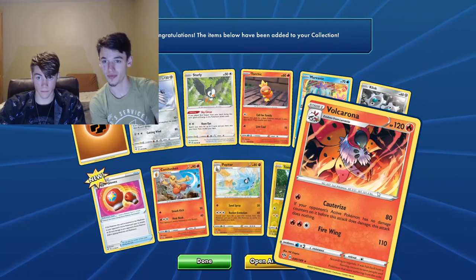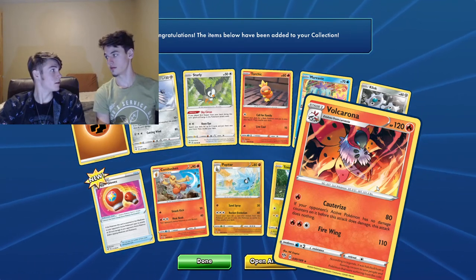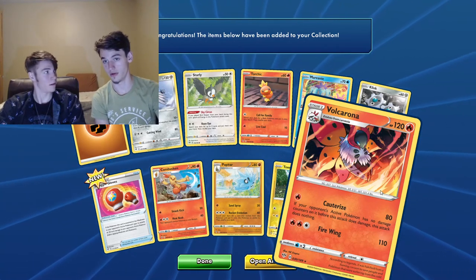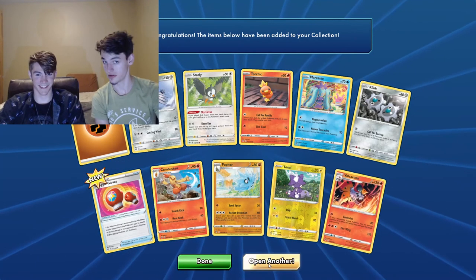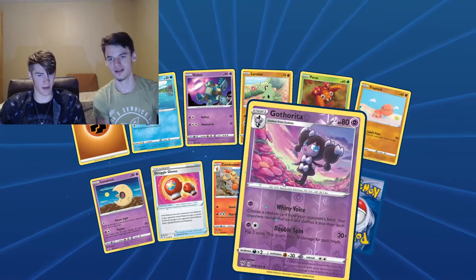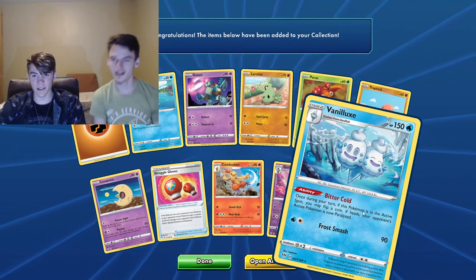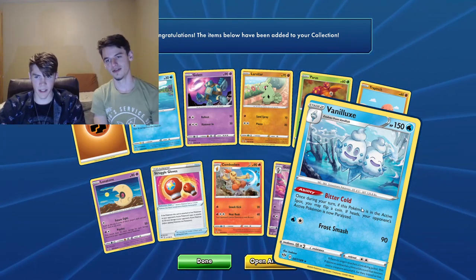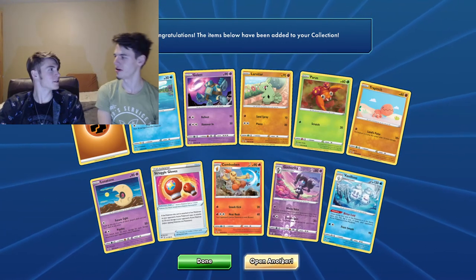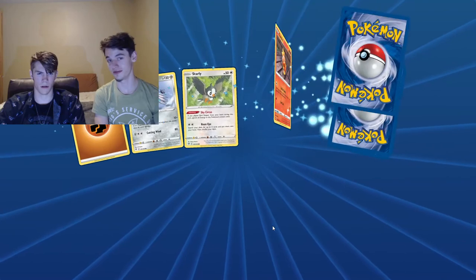Volcarona — it's like a volcano corona. Let's avoid that in these times. Vanillux — it's got a straw on its head. It's vanilla ice cream — literally ice cream. You freeze or burn vanilla ice cream and that's what you get.